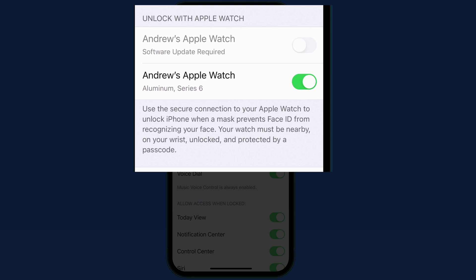This is activated on my Series 6 Apple Watch, which means that when the watch is unlocked and on my wrist, it can be used as a backup to Face ID in order to unlock the iPhone.